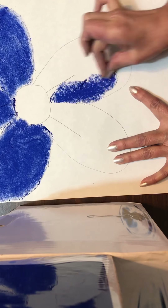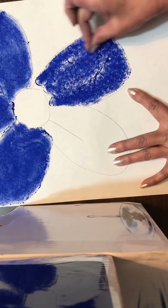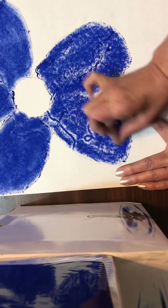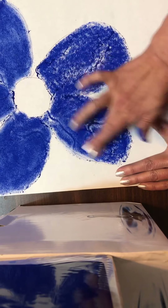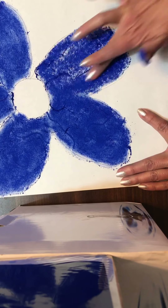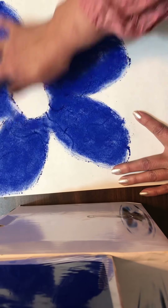Let's begin to shade in or color in the next petal. Let's start coloring our last petal. Continue to color in circular motion. Let's begin to blend. Continue to blend your colors. You may go back to the rest of the petals and blend in circular motion.